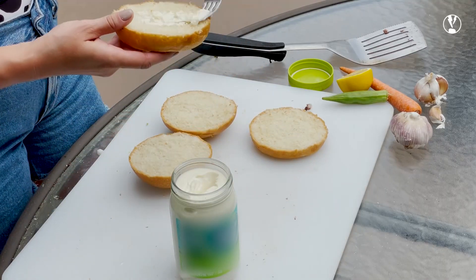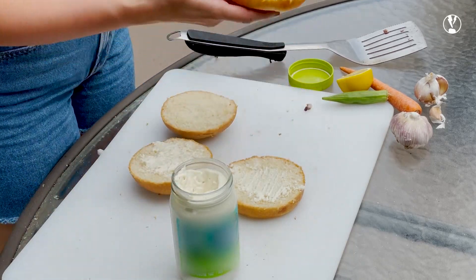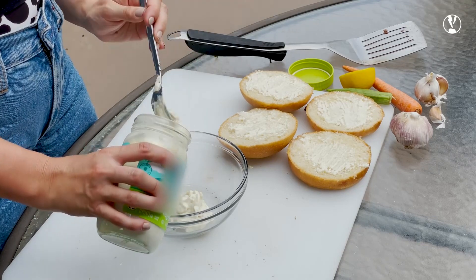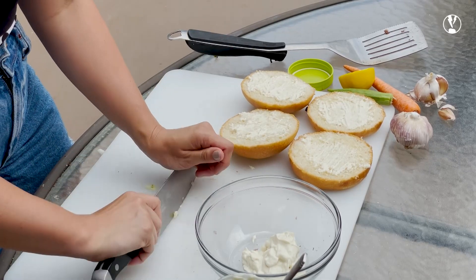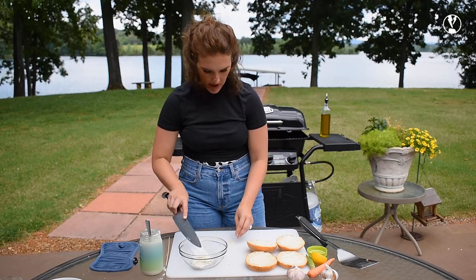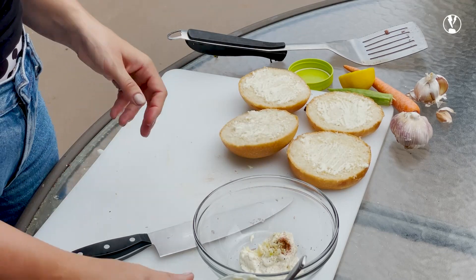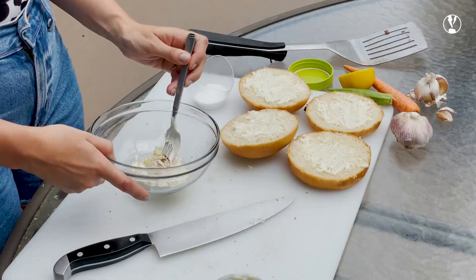I'm going to make an aioli with a vegan mayonnaise, and I'm also going to use that vegan mayonnaise to toast my buns. I'm going to put about a fourth of a cup of the mayo into my bowl here. Peeling my last clove of garlic — I'm going to add three-fourths of the garlic to the aioli. The theme of this episode is add a little heat, so I think I'm going to add about a quarter of a teaspoon of chili powder to my aioli, plus a little bit of salt, and mix this all together.